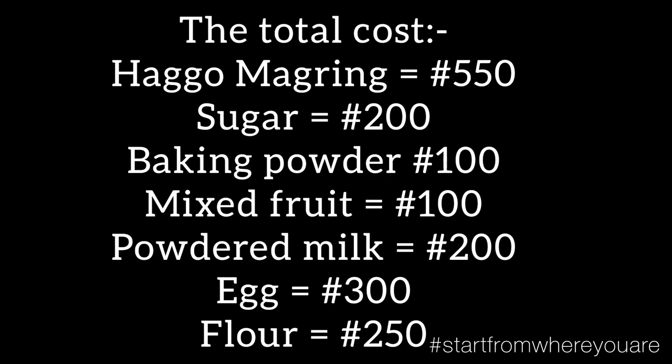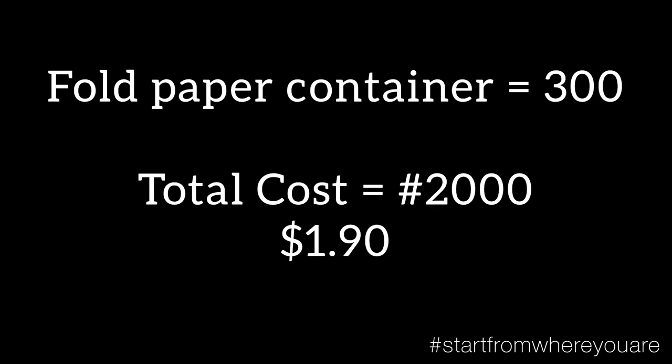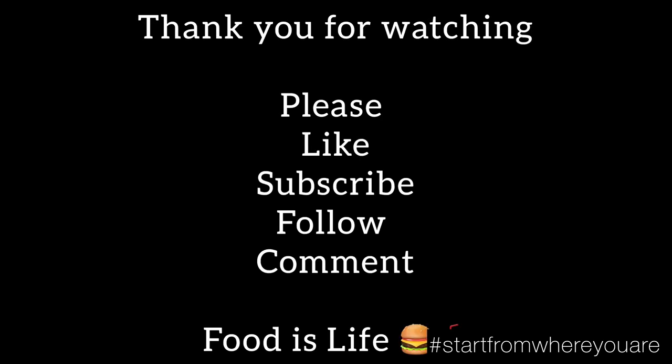So guys, the thing is that I baked 5 pieces of the cake, and the cost of everything I used is maybe 2,000 naira or about $2 or something like that. Almost — just start from where you have today, and what you have today, God gets you. Believe.